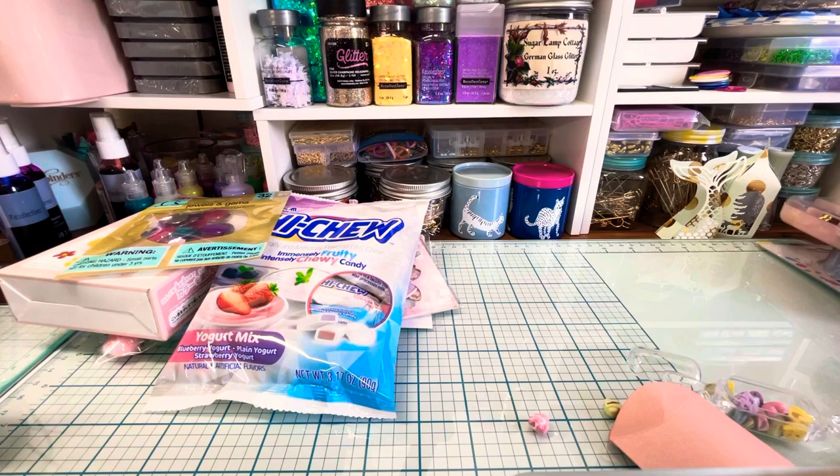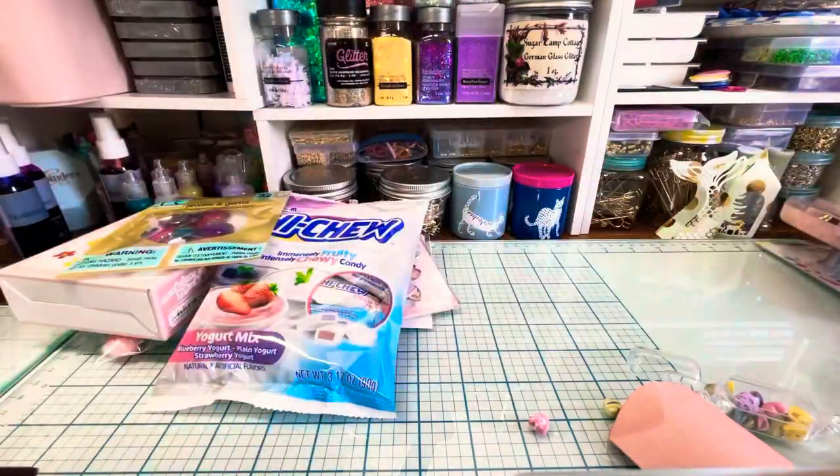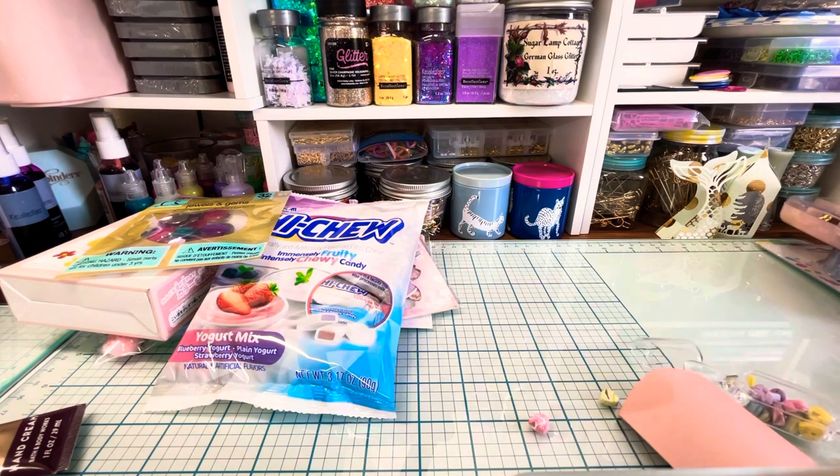I'm also sending her this shea butter lotion from Bath and Body Works. I think that's all the things I'm sending her. So that was my mini clipboard — I've got to clean this mess up and pack her box. This is my mini clipboard swap. Please go subscribe to Christina, go visit her channel, tell her hi and tell her I sent you. I hope you have a great day. Thank you so much for watching. Take care, bye-bye.